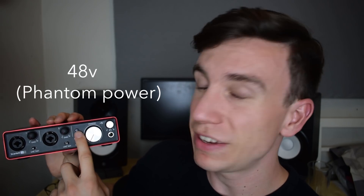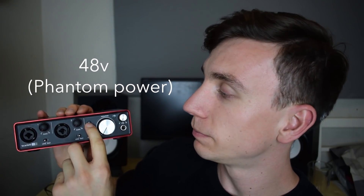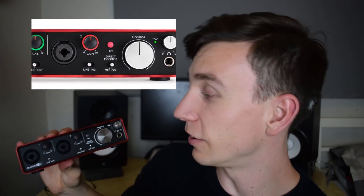Next up we've got the 48V button. This isn't plugged in at the moment, but when it is you push this in and it turns red — I'll put a photo up on screen now. Essentially what that does is provide power to a specific type of microphone called a condenser microphone. They require 48 volts of power — or phantom power as it's also called — to work. There's another type of microphone called dynamic that doesn't need that, but condenser microphones do, so that's a good thing to remember.